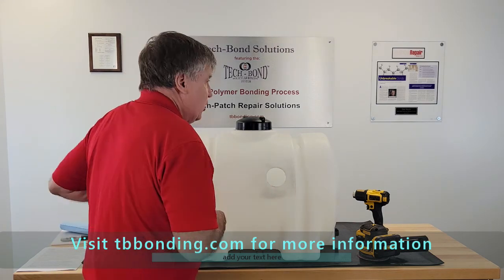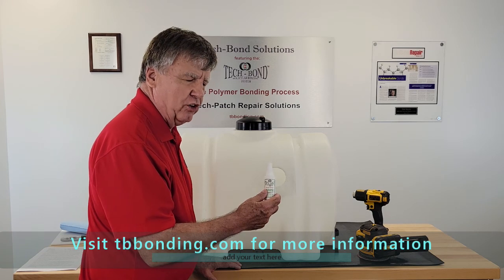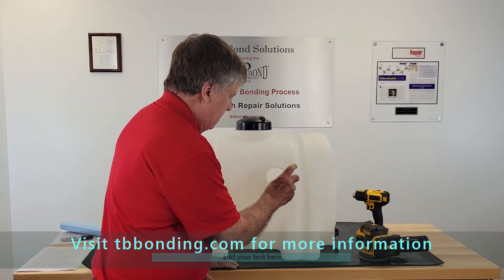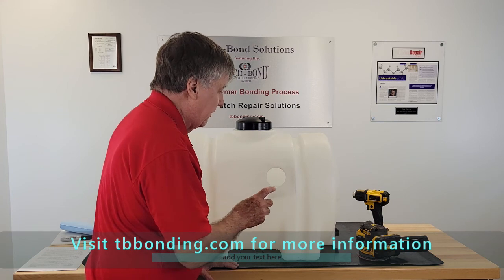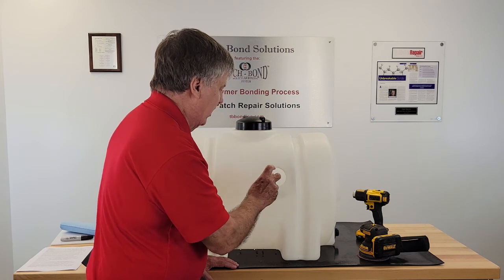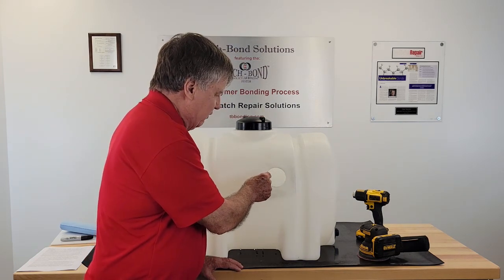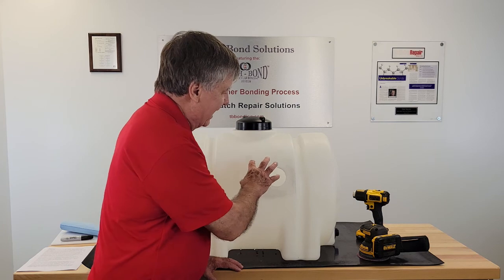Let it dry, then use our catalyst — it is an activator accelerator. It causes a chemical reaction and initiates the chemical reaction needed to create a bond. You don't need to saturate the surface with the activator accelerator — just spray the area around the hole. On any hole or crack, you want the patch to cover an area about three-quarters of an inch to one inch all the way around. That's the area that you spray.